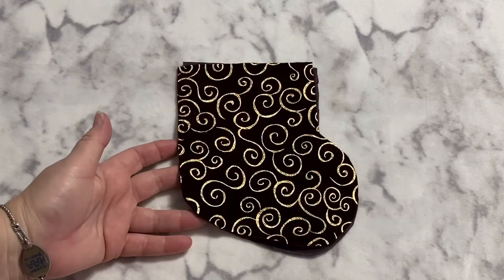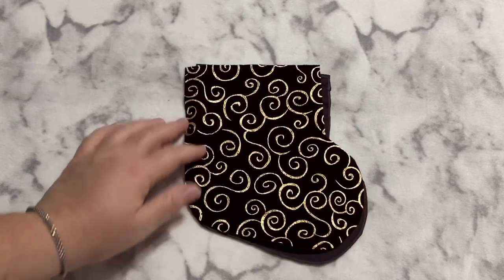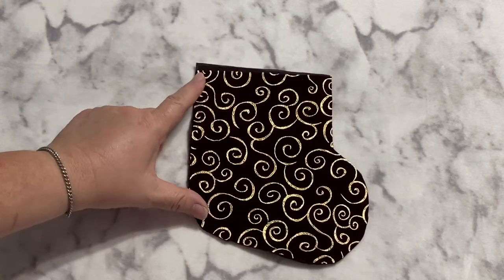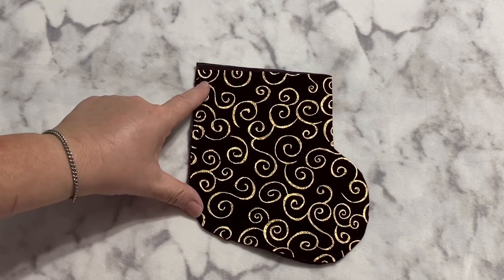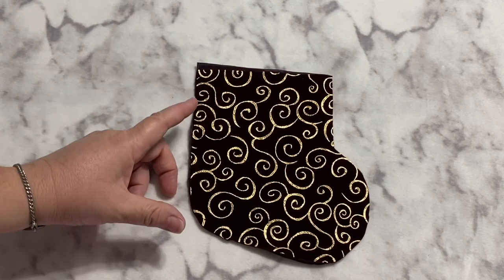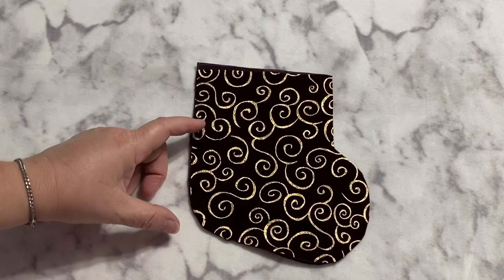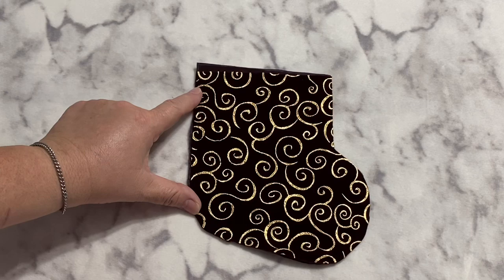I'm going to use this embossed fabric — I don't think it's actual velvet but it has that velvet feel, so I'm just going to call it embossed fabric. It is a little slippery. I have two pieces cut out. You can search online in a coloring book for a stocking outline — just Google 'stocking outline' and you'll come up with different shapes and sizes. You can enlarge or shrink it based on your printer settings.